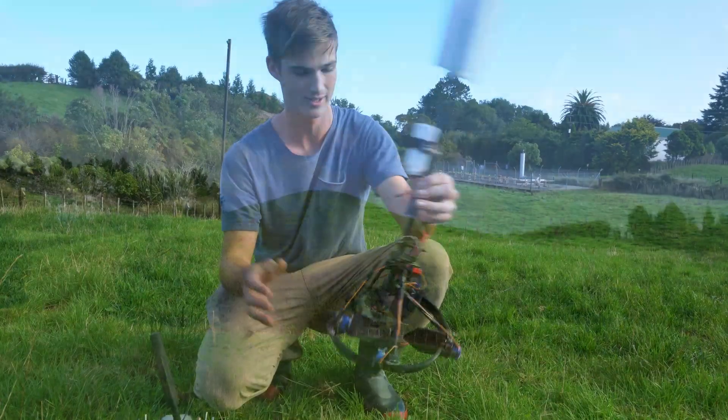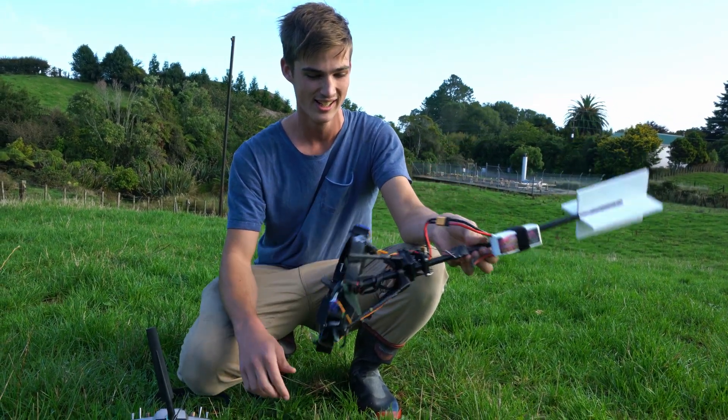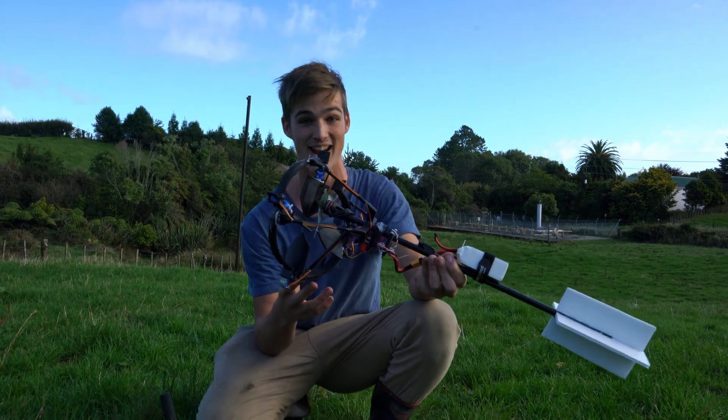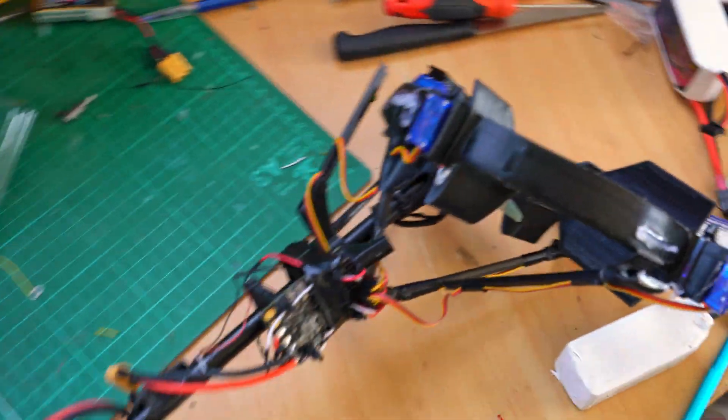It went into some crazy circular oscillation as it was coming down and it's a bit mangled. So we'll rebuild it, replace a couple of servos, and give it another go with TPA set and see what that does. Time for a rebuild — got plenty of time, as it seems the whole world is quarantined at the moment.